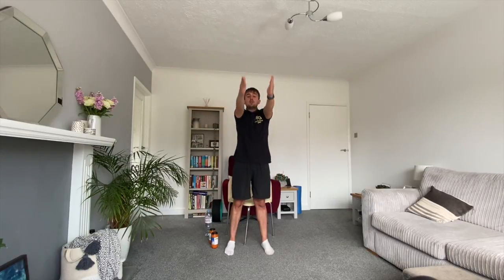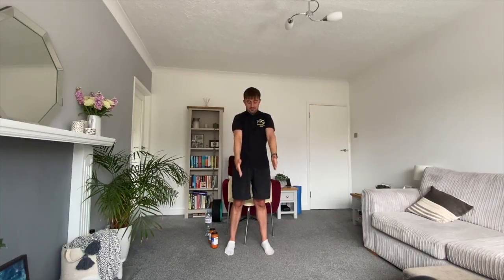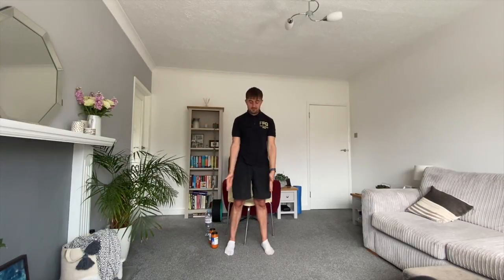Let's start circling our arms — 10 big circles forward and then 10 big circles backwards. Take long deep breaths; don't hold your breath. We're warming up the shoulders first, starting with the upper body before working down to the lower body. If you're doing this first thing in the morning this should feel like a really nice stretch — good to open the body after a night's sleep, as we're generally a little bit tighter in the mornings.